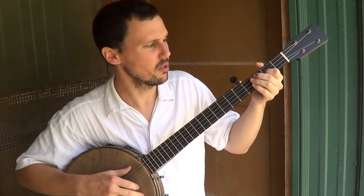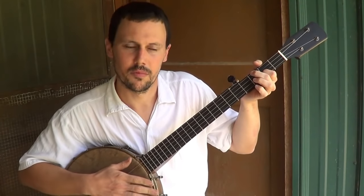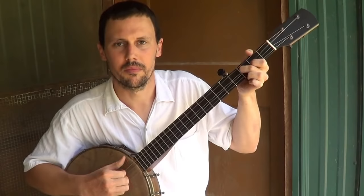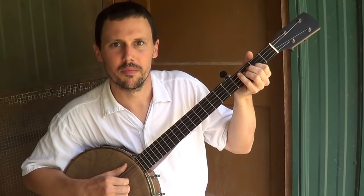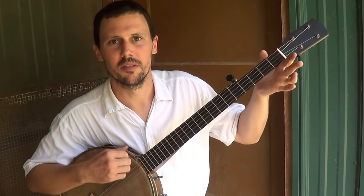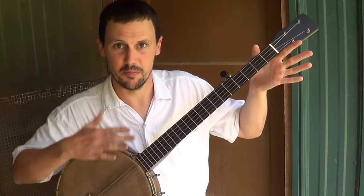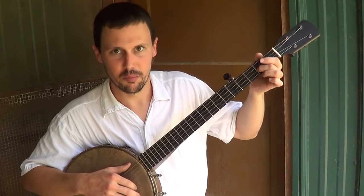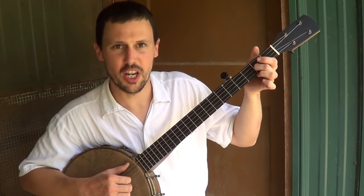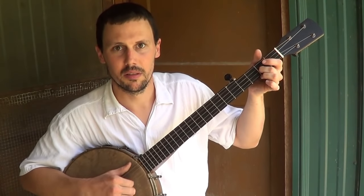Double noting is one that you'll hear George Gibson do quite a lot. There are a couple slight variations of this. Basically it's like your typical bum-diddy boom-chicka lick but with a pull-off in it. Instead of pulling off once and letting your finger go away and filling out your rhythm, what you do is you quickly put your finger right back on. So I'm double noting on the second string at the second fret, like I do for Cluck Old Hen.